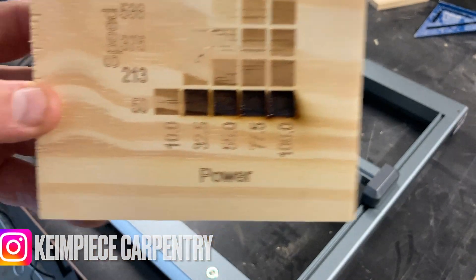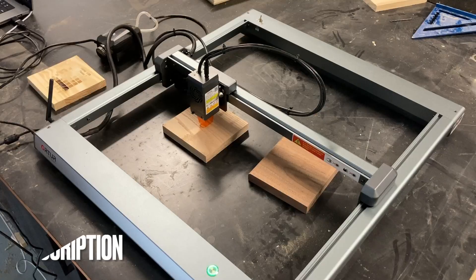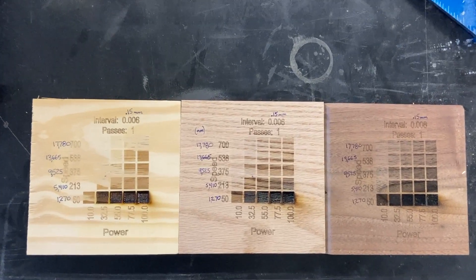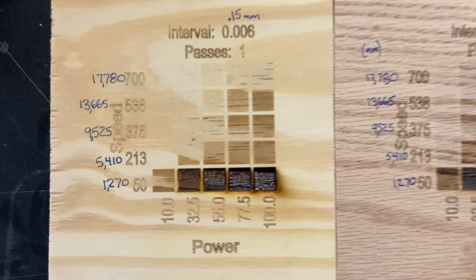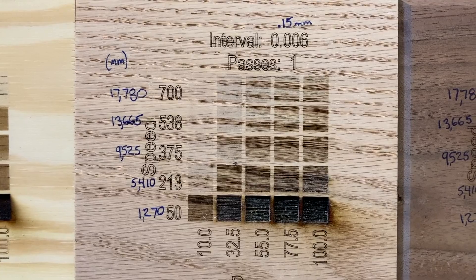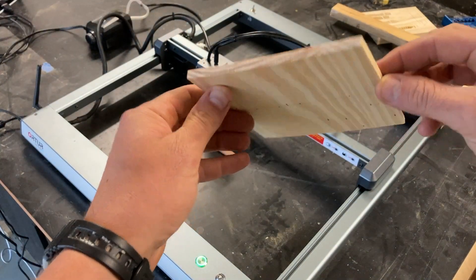Here's what the pine looks like. Next up is going to be the red oak followed by the walnut. Here are the three materials next to each other — the settings were the same for all of them, just different materials. I added the conversion from inches per minute to millimeters per minute. You can see the slowest was 1,270 and the fastest was 17,780 millimeters per minute. The Ortur Laser Master 3 advertises it can go 20,000 millimeters a minute, so that wasn't even the fastest setting I could have done.